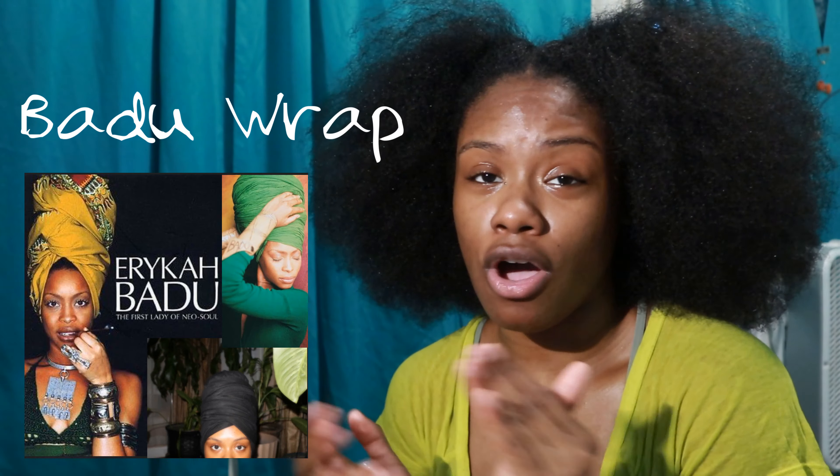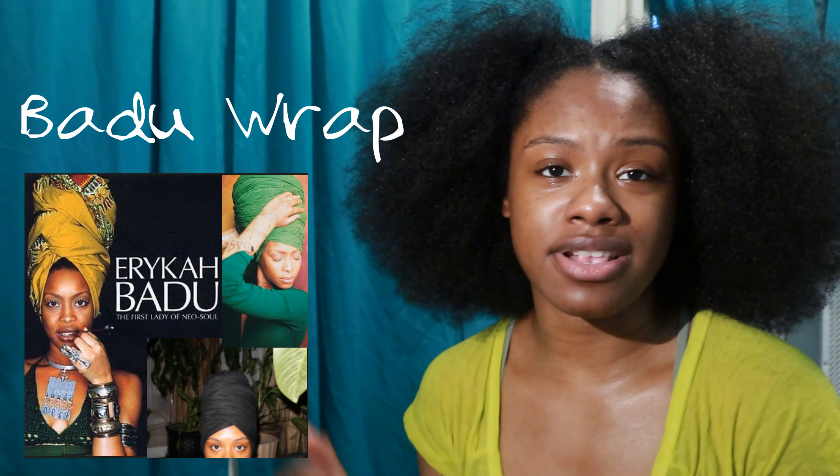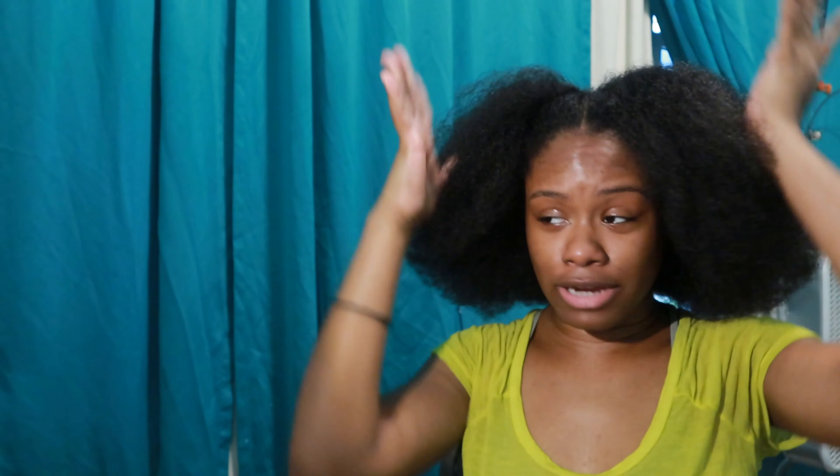Today I am doing something that was requested — only by one person, but all it takes is one. I've seen a couple other videos like this on Instagram. I am going to be putting my hair in a wrap. I call it my Badu wrap — like the high-top Erykah Badu look. It looks heavy but it's not going to be heavy. Let's just get right into it.